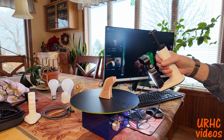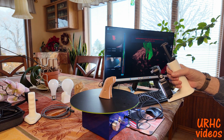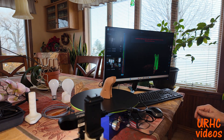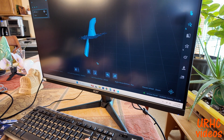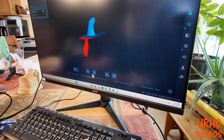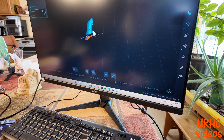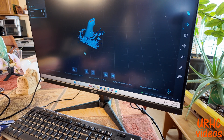It looks like I got everything — there are no brown spots left on the main part in the software. I'm going to stop the scan and then go in and process it. The first thing you want to do is clean up the garbage on it — even though I turn off the turntable and the software says to eliminate it, I still get garbage down here that you have to clean up.